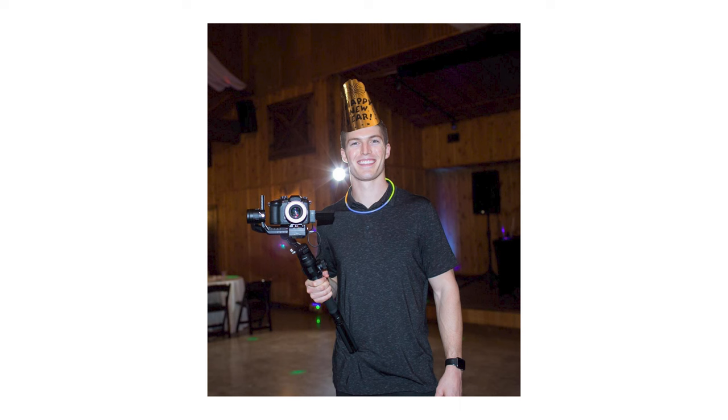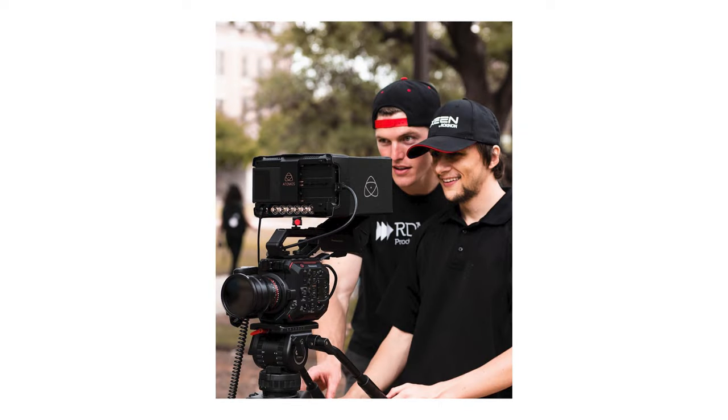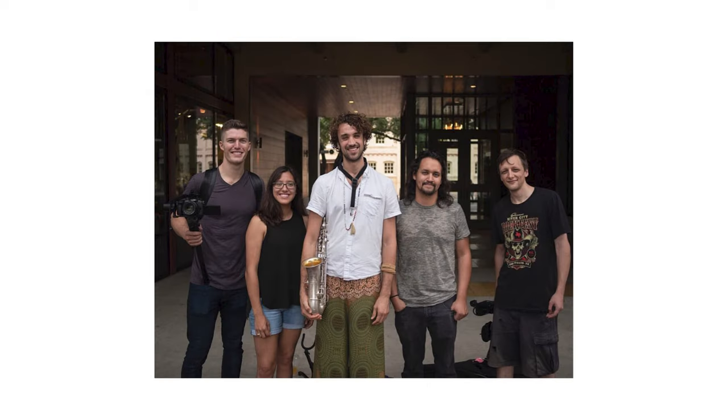When I first started filmmaking, my number one goal was to make my films look cinematic. I struggled early on figuring out how to really do that — how to make things look really crisp, really clean, have that depth of field, and look amazing.